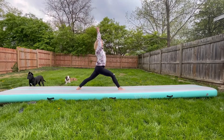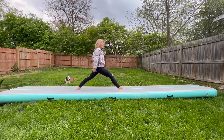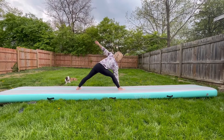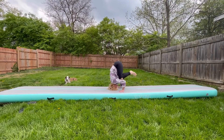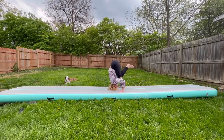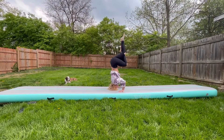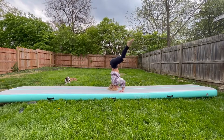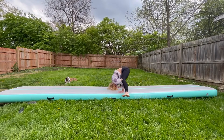It's made of premier double-wall PVC waterproof material, so it's firm yet bouncy. Don't worry about the weight limit — it can hold up to 250 pounds. It's also easy to inflate and deflate.